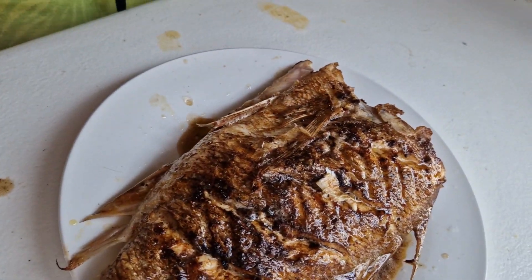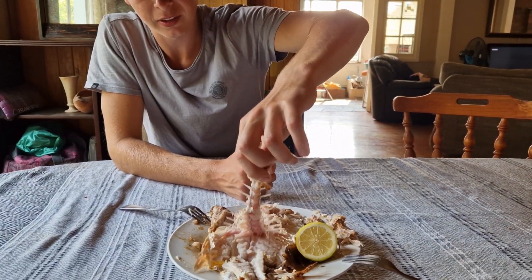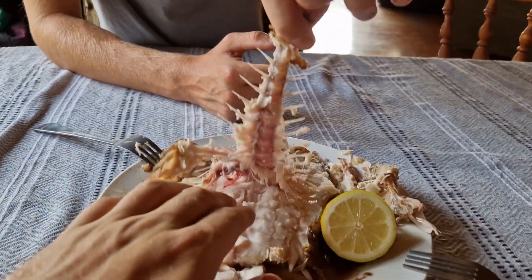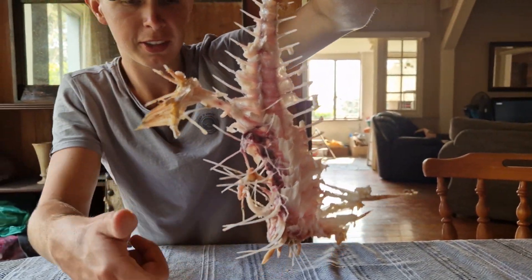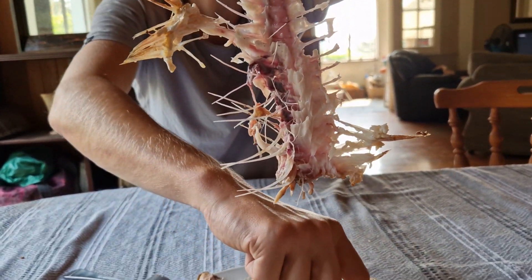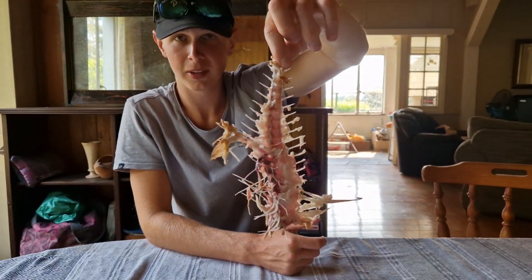That's one for the other side. Good trick here - the skeleton comes out, and then it's just meat. Maybe one or two bones, but that's the fish.